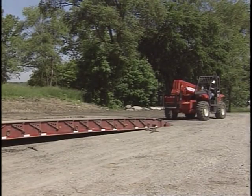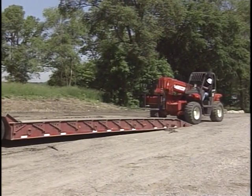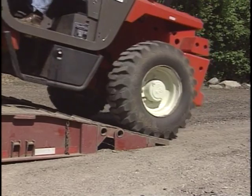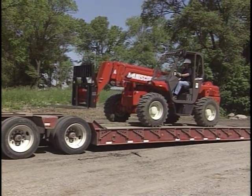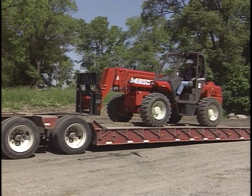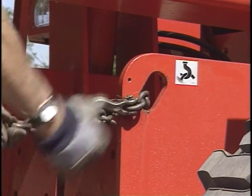Loading a telescopic handler on a transport vehicle or trailer requires the skills of an experienced operator. Always use ramps of adequate strength that provide a low angle. Once the vehicle is loaded, lower the boom, set the brake, remove the key, and secure the machine properly using tie-downs.